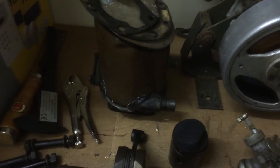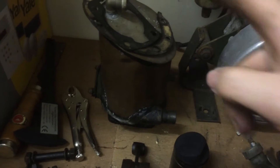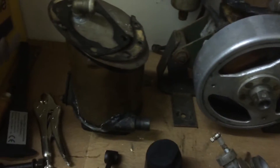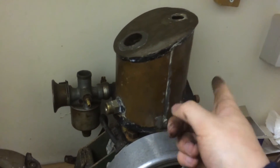The cylinder's got a little bit of rust in it so we're going to hone that out. Tested the water jacket - that's watertight, didn't seem to leak at all.